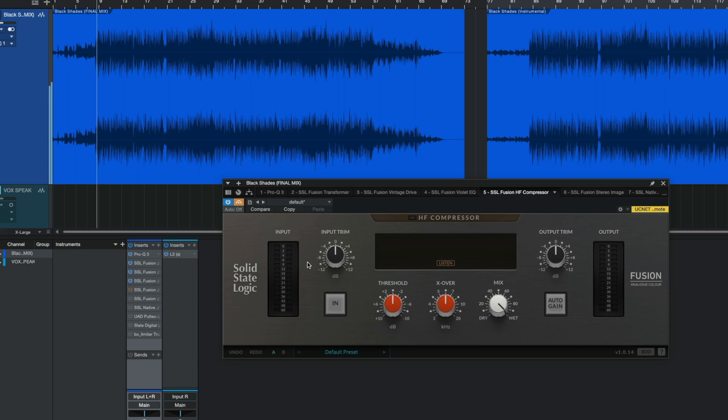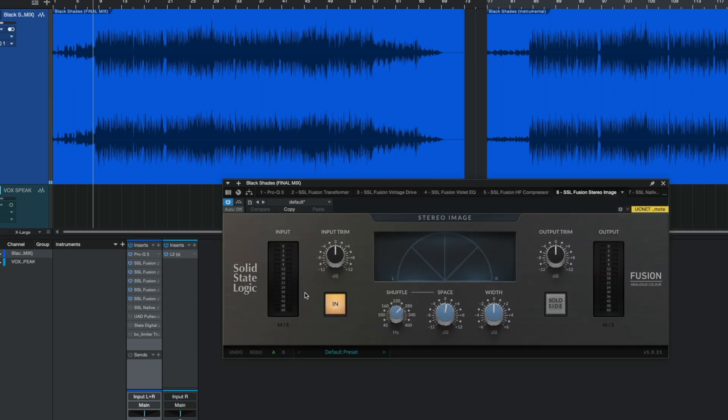With this one I actually left it at zero. You can see the gain reduction is going — it's controlling peaks. If you can control peaks properly, you can definitely make your masters a lot louder.